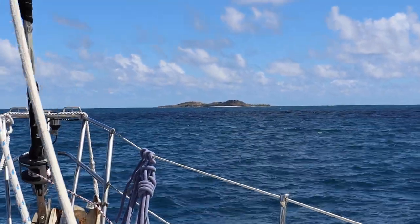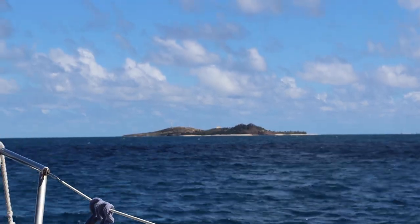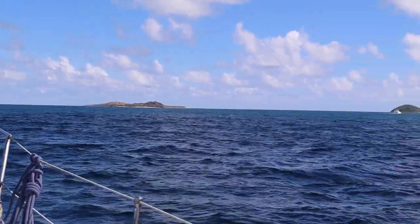As we're approaching the channel leading into Gorda Sound on the north shore of Virgin Gorda, we pass by this little island, Necker Island, which is Richard Branson's home.